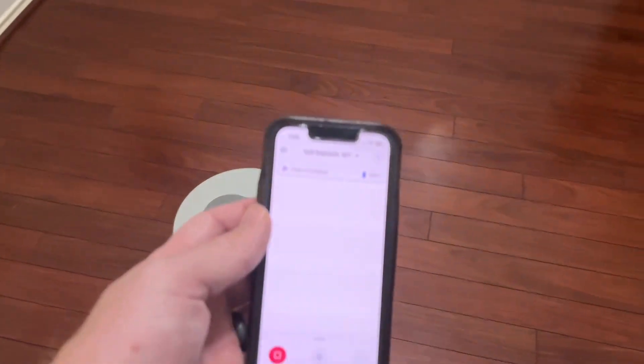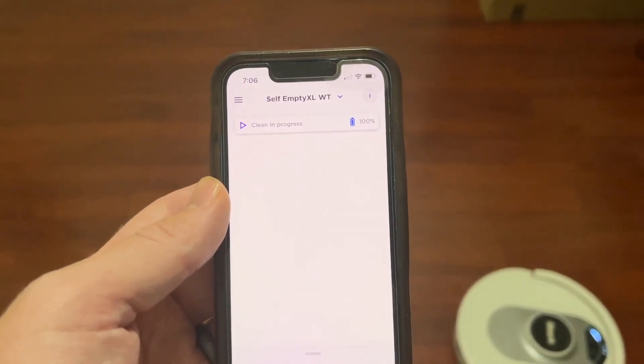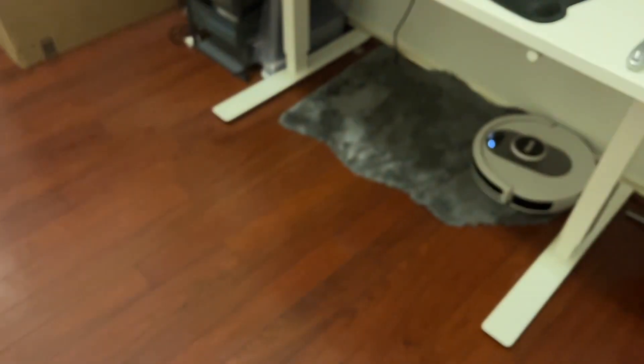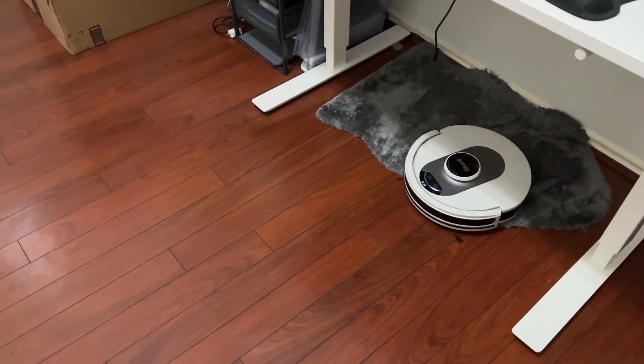The other really great thing about it is you do get the app that comes with it. You can see here the self-emptying XL in white — it's saying cleaning is in progress. I can tell it to go to the dock, and a lot of different other things as well. You can also do mapping with that as well. The app is really great to have.